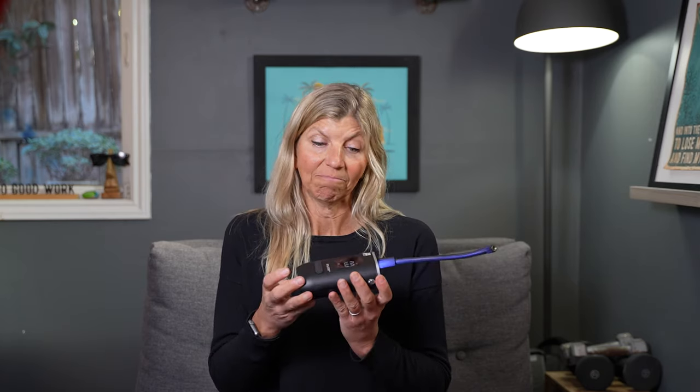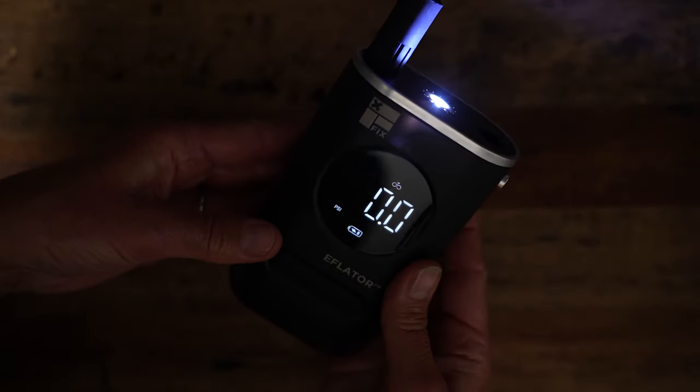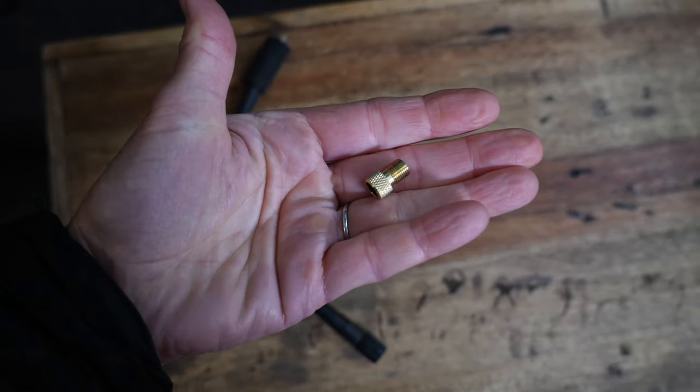Another nice feature with the e-flator is it has a built-in light. So if you're in the dark and need to fill up your tire, you can turn on the light and see what you're doing. The e-flator comes with two valve attachments: it's a Schrader setup by default, and then there's a small adapter so you can use it on bikes with Presta valves, which is what I have.